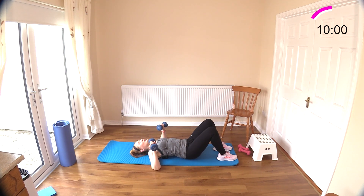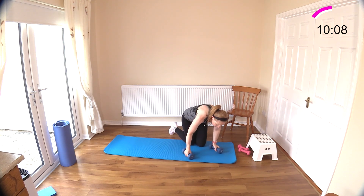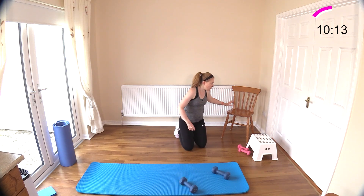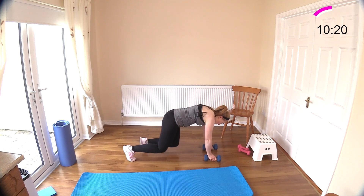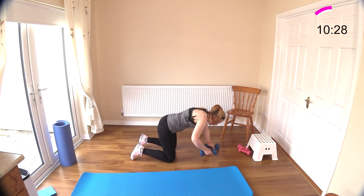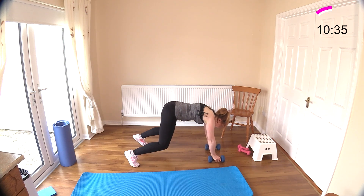Now we have bear crawl rows next — they are challenging at the best of times. If you don't want to come to the floor, you can just get on your chair and do some seated rows. Anyone that really wants to challenge themselves can come up off their knees and row the weights. If that's too hard, just put your knees on a mat and try it. Row and bring your belly button to your spine — try not to rock your hips.